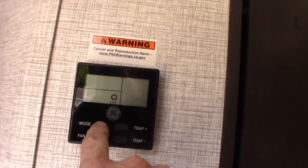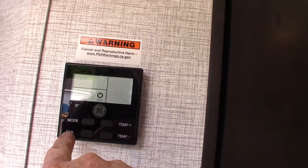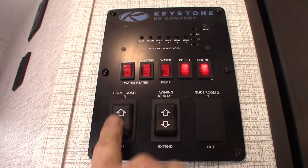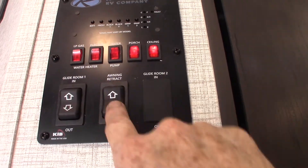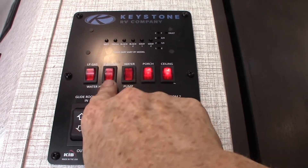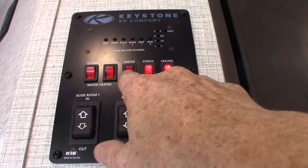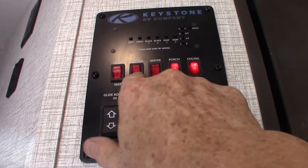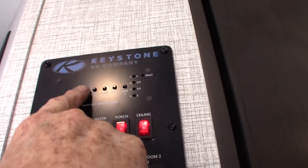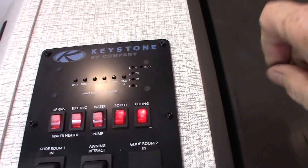This is your thermostat — very self-explanatory. Hit the mode button to go through all the modes, set the temperature, and adjust the fan. Try to run the fan on automatic if you can. This is your control panel: slide room in and out — remember that's an accu slide. Your awning is right here — never leave the awning out unattended; if you're not at the campsite, roll it in. You can light your water heater on gas here, or electric there. Turn your water pump on there — that's for pumping water out of the fresh water tank if you don't have city water; you also use it to winterize. These are lights. Check your levels here: battery charge, fresh water at a third, black is empty, gray is empty. It graduates in one-third increments, so once you get past two-thirds you need to start thinking about dumping your black and gray tanks.